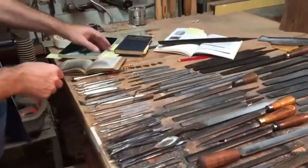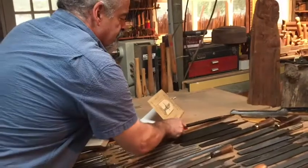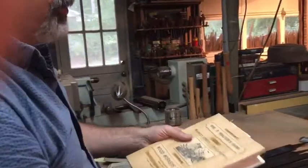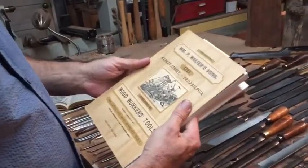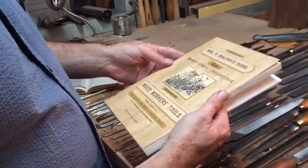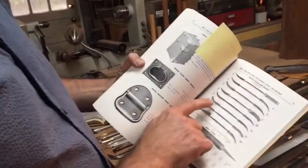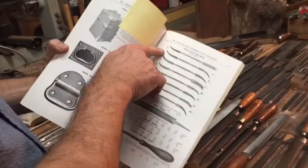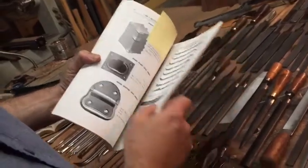The other book that gives you good information — and I'd suggest anyone interested in tools, using them or collecting them, should collect these old catalogs, whether they're reprints or originals — is W.P. Walters and Sons, their seventh edition. In there, here are the rifflers we talked about. You can see the different shapes and the profiles of them on the side. Then the wood rasps are shown down here. A good way to learn is to find these old books.